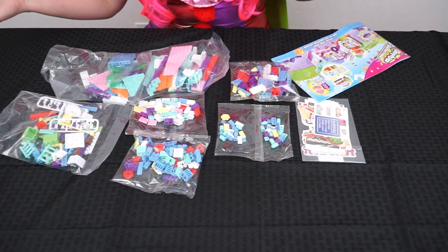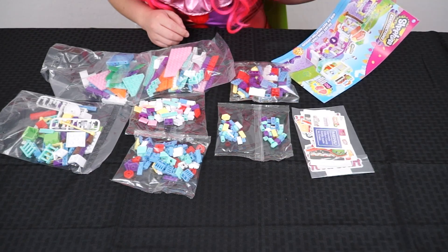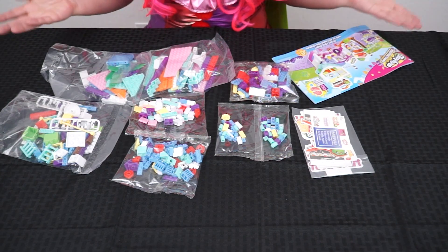Here's everything out of the box! It came with 7 bags of bricks, some stickers and some cardboard pieces, and an instructions booklet! Okay, let's get started!